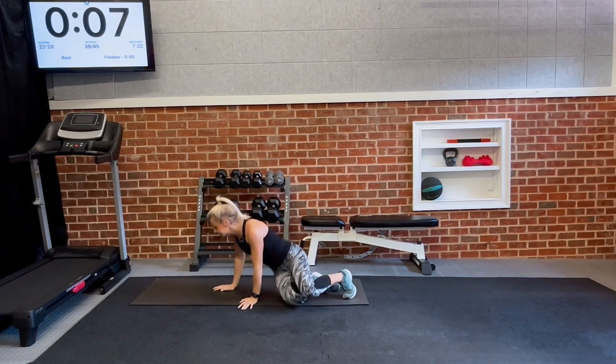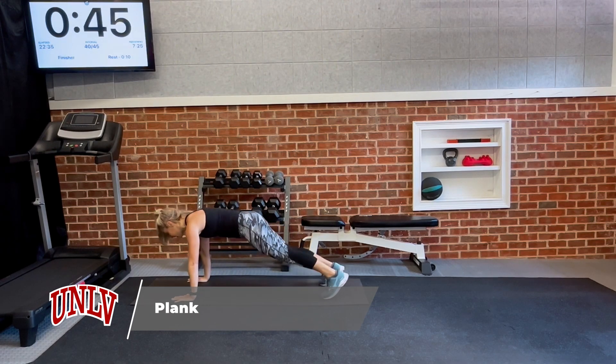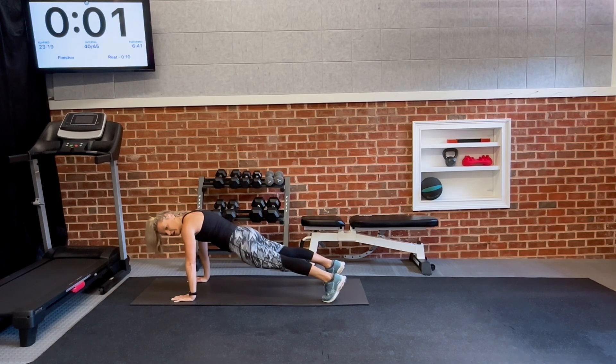Ten seconds to get in your plank position, get your mind right. Three, two, take it up and hold — 45 seconds. During a longer plank interval like this, when my core starts to fatigue, I'm going to actually squeeze my glutes and use my lower body to keep me locked in position. Squeeze the glutes. Good time to focus on your breath work — in through your nose, out through your mouth. Five seconds, in three, two, and gently take it down.